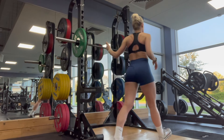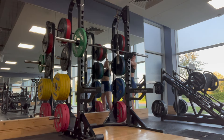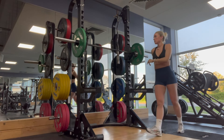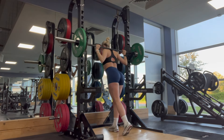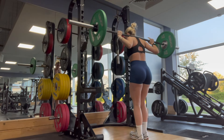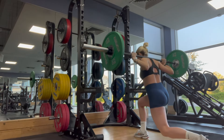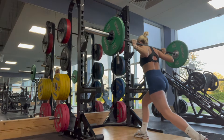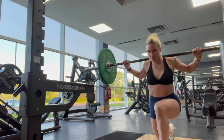Next I'm going straight into barbell reverse lunges — four sets of 10 to 12 depending on how I feel on each leg. Reverse lunges in my opinion are one of the best variations for training your glutes. I really feel it in my glutes. Keeping it light today because my glutes are sore.